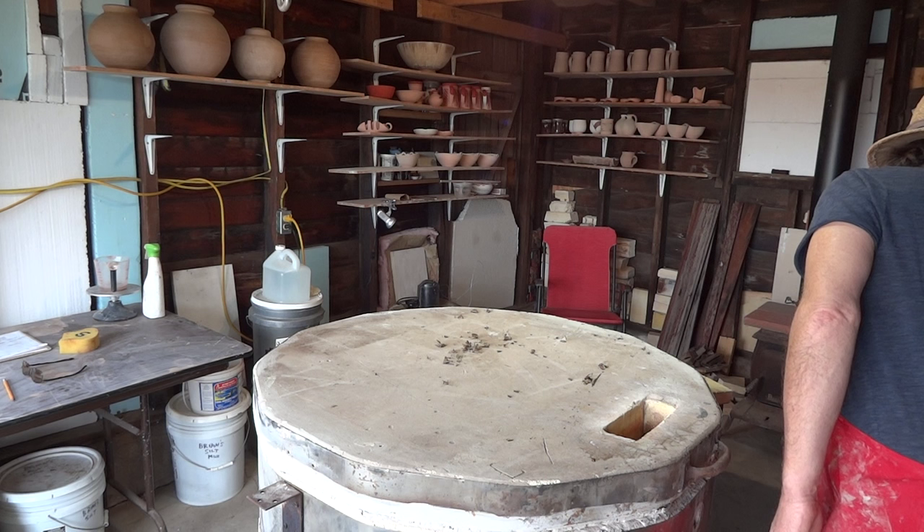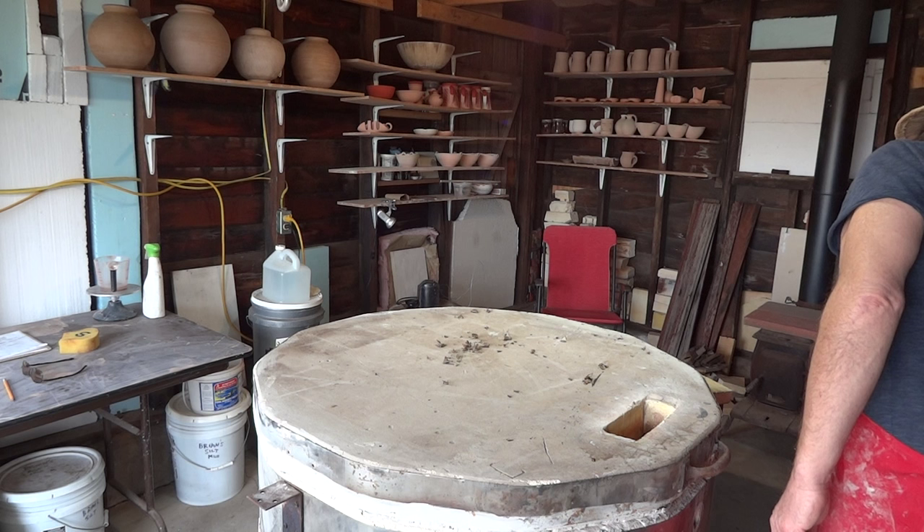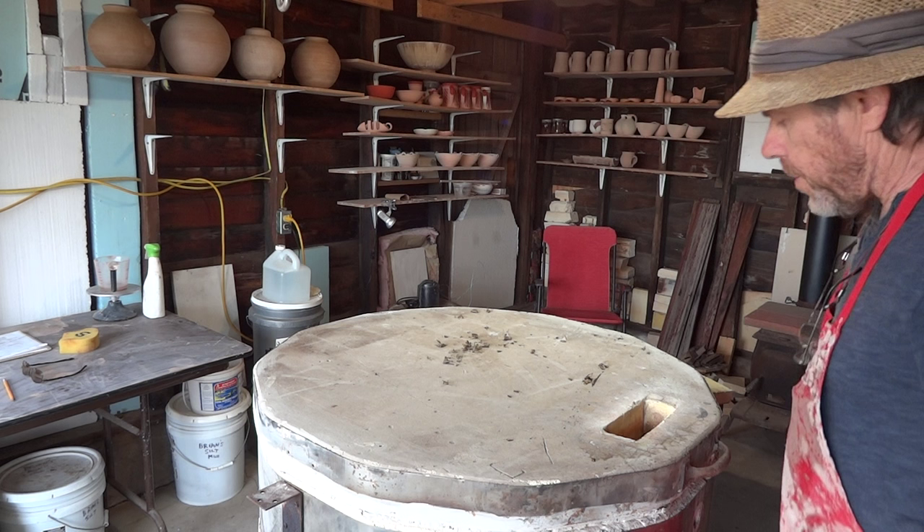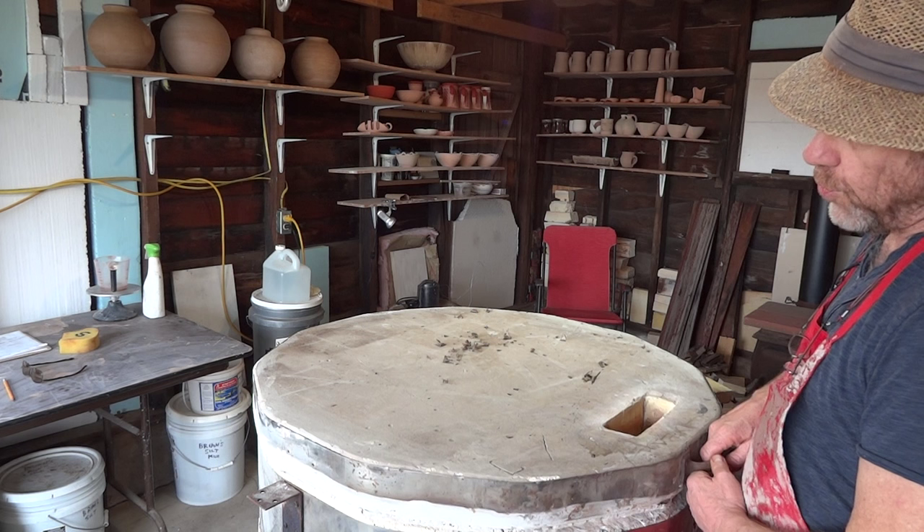Let's just check the temperature — we've got a temperature here of 169 degrees. Just turning the power off there. 169 degrees. So let's lift it. This is the first view; I haven't lifted it yet.